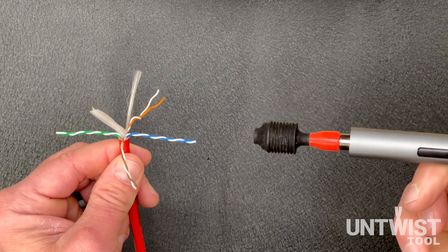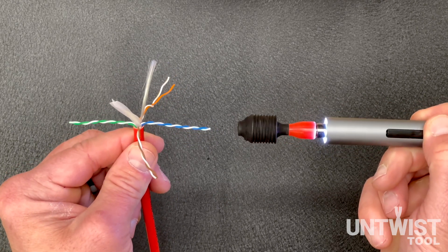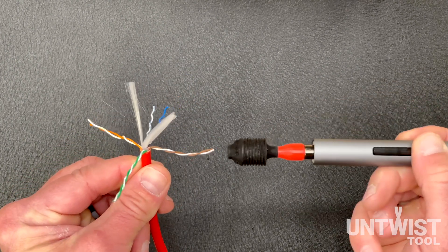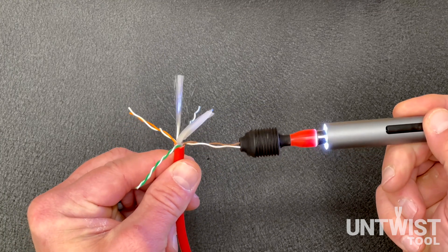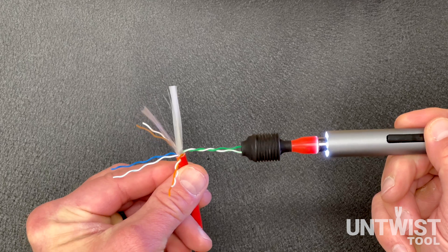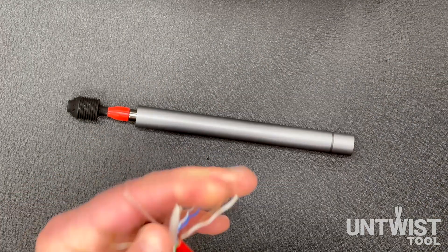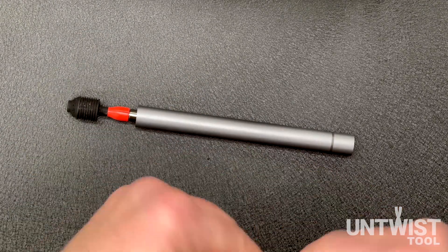Now I'm going to show you the correct way. It's very fast — we're going to get the tool head spinning, feed it in, and the second the wire's untwisted we're going to let go. So we're going to untwist and let go.